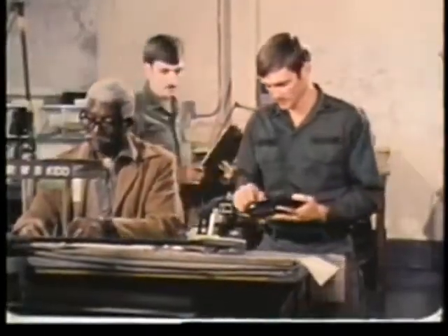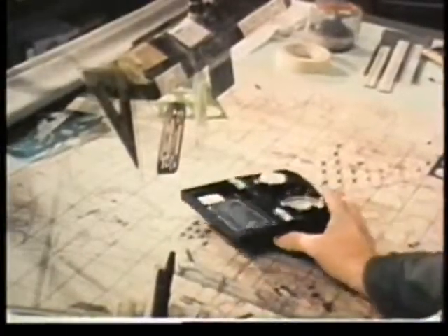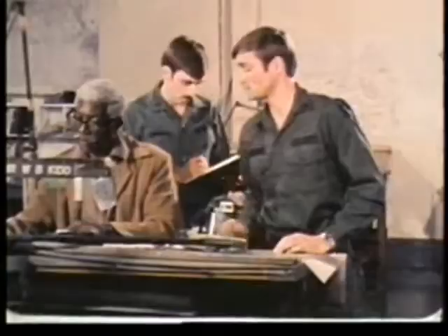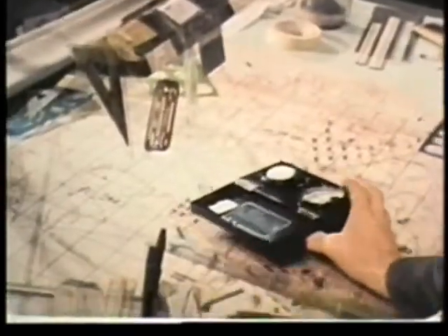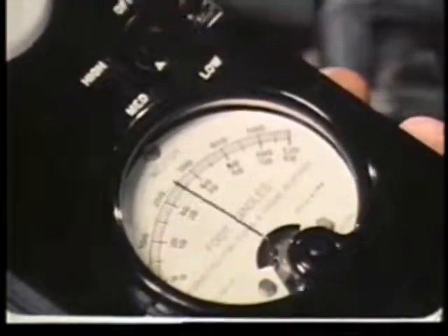The procedure for measuring the light levels is straightforward. Place the light meter on the work table or desk. Note and record the reading. When moving the meter from one area to another, it may be necessary to shift to a different sensitivity range.